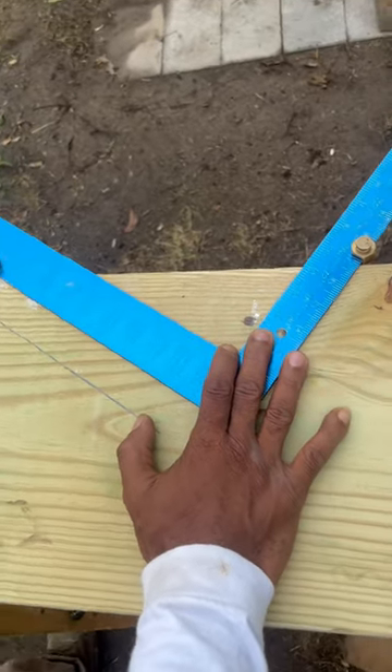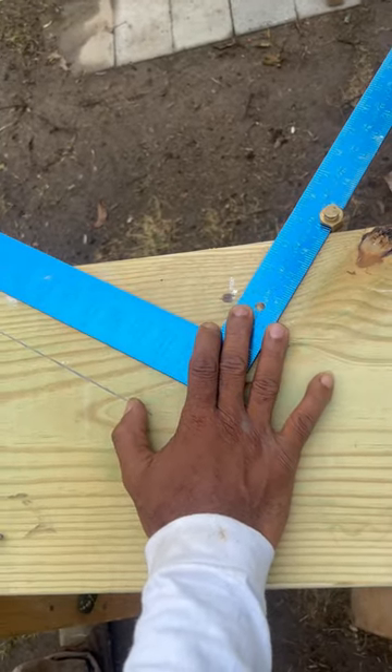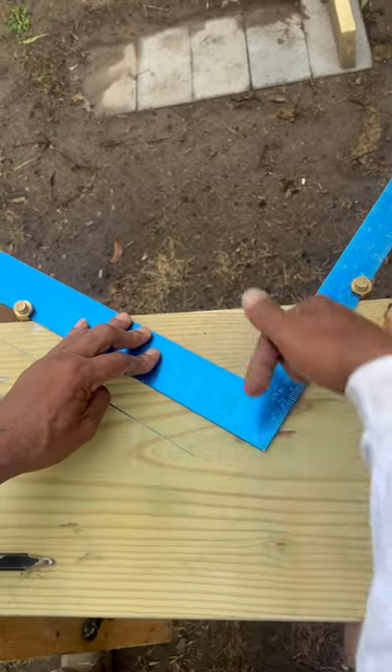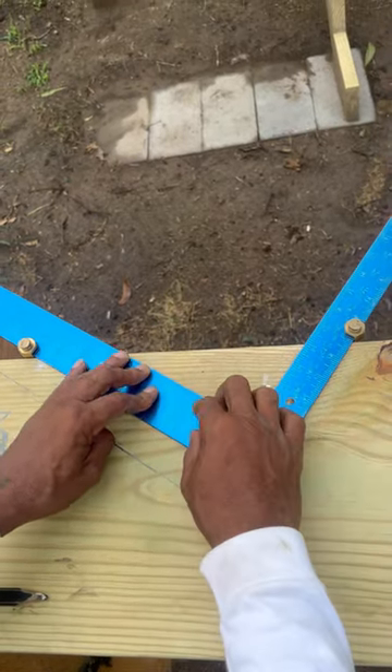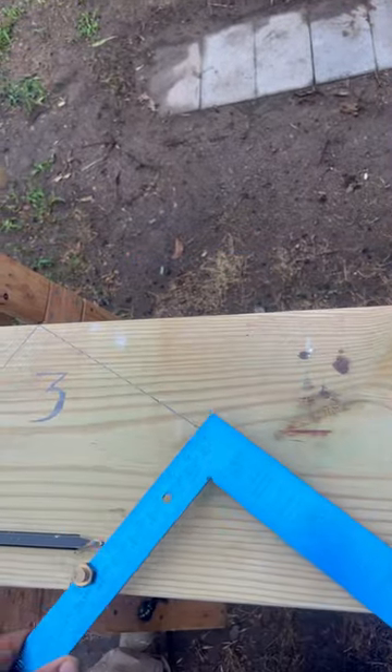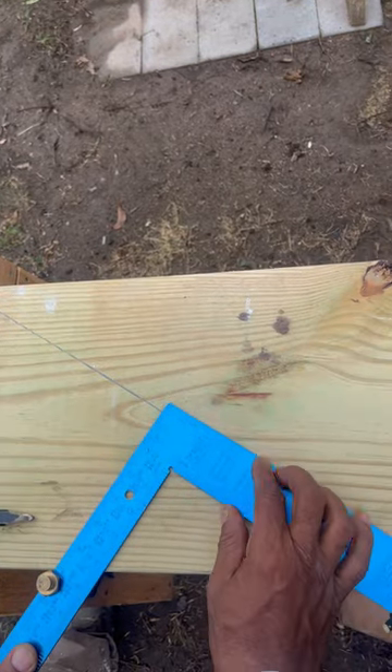Now we're finna terminate your top and your bottom step by reversing our framing square. You see how the point right here is pointing in this direction? We're gonna spin it till it points in the opposite direction. Also, our square gauges are gonna be down here on the bottom edge of our stalk.